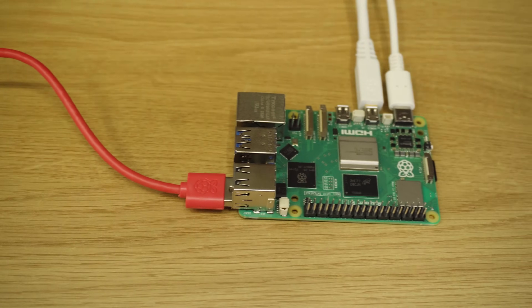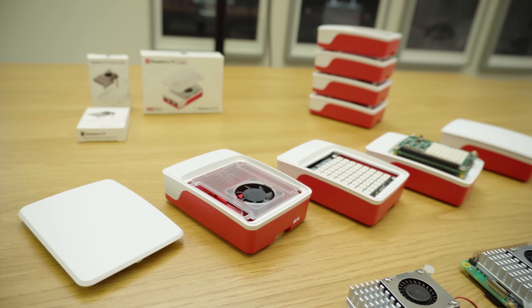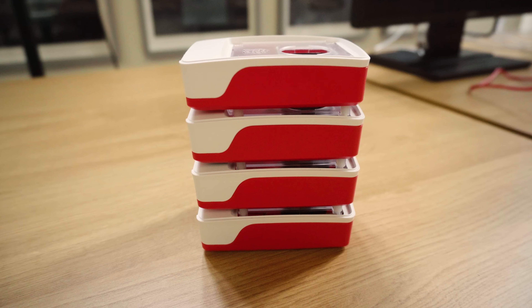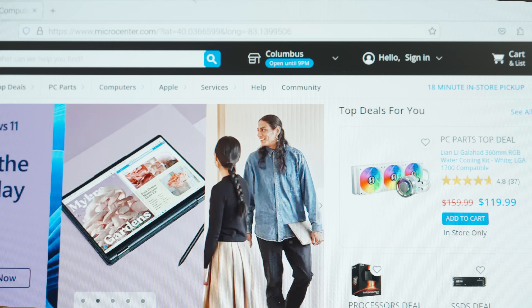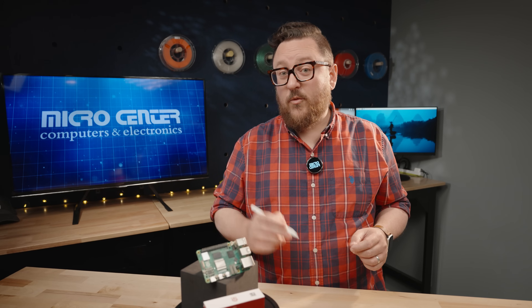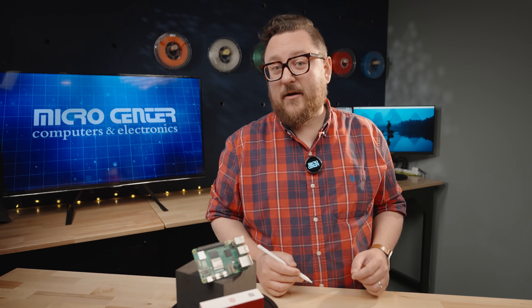Ultimately, with all the new connectors and boost in performance, there are many questions around what the Raspberry Pi 5 will be used for and what new projects people will come up with. Here at Micro Center, we're very excited to see what you, the maker, create. The board should be available in our stores around October 23rd — make sure to check your local Micro Center store's website for stock and availability. We'll see you next time in the Maker Lab at Micro Center.